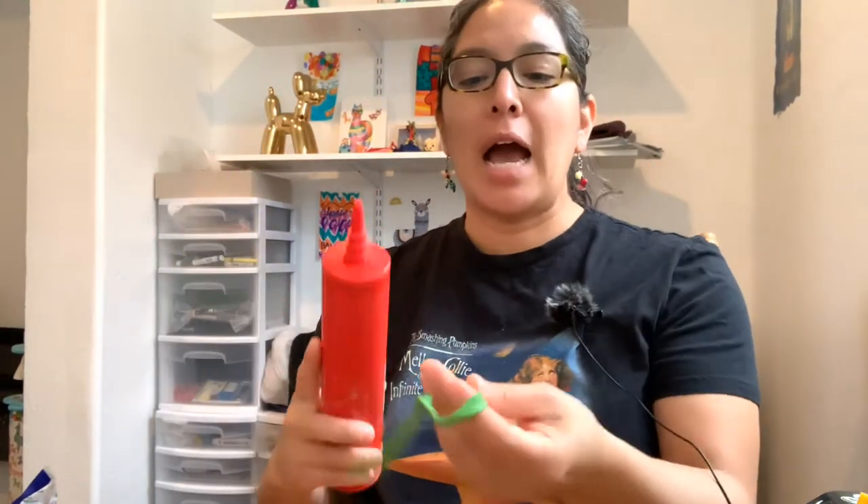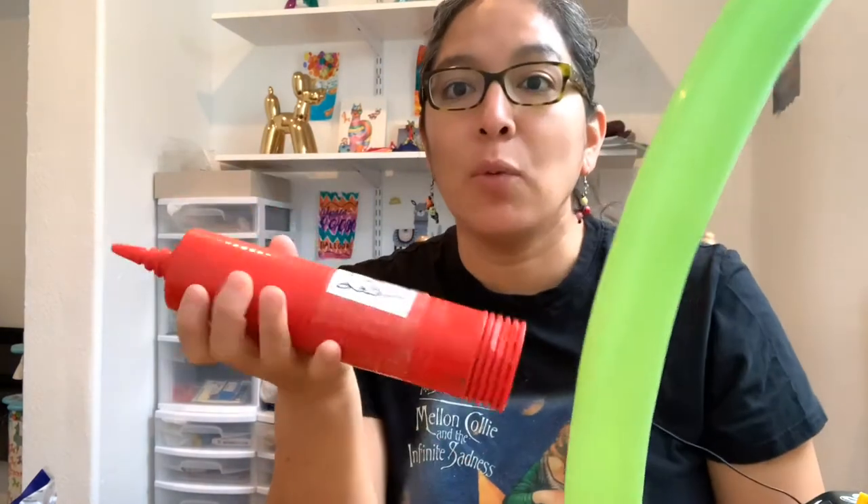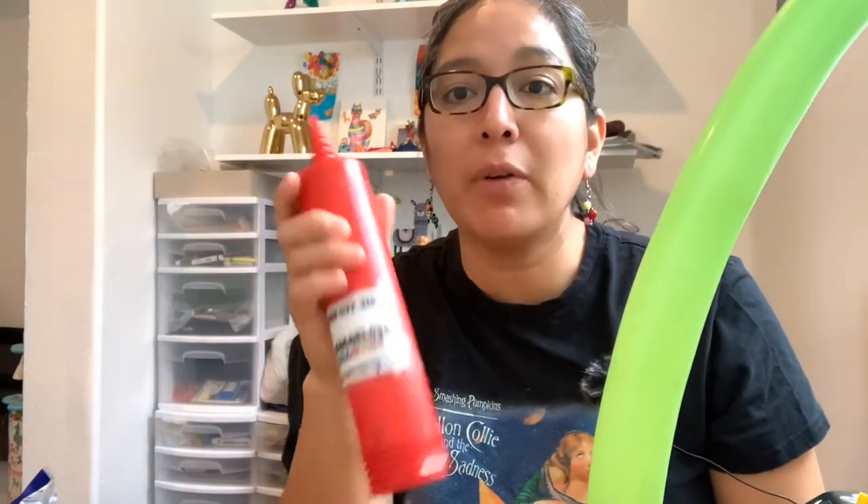Hello everybody, welcome to this playlist: Balloon Twisting for Beginners and for everyone else. You never know — you can have something cool to do with a simple balloon animal, and this is going to be the balloon dog, the basic, the first one. We're going to start inflating with this pump because if you're a beginner, you probably have a manual pump.